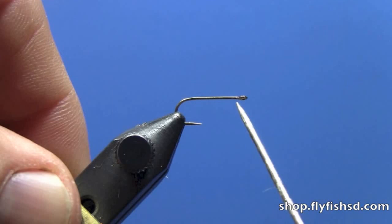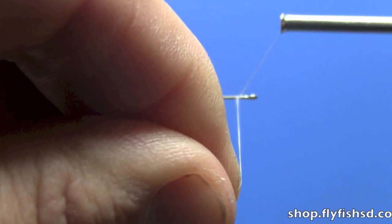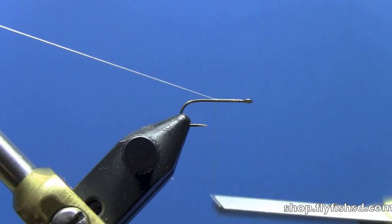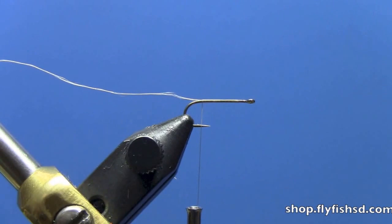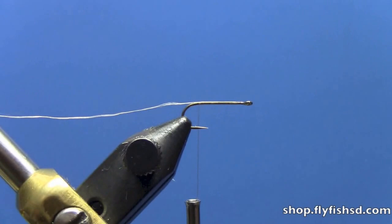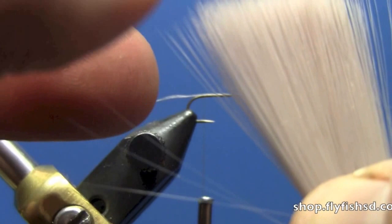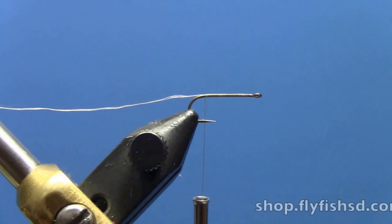The first thing when you tie this up is to make sure to leave a blank space behind the eye. Don't put any thread about one eye gap back — you want to have a little bit of a space there. Put some thread there, work the thread all the way to the back, and we're going to do a split tail. Let that thread hang so it's about even with the barb of the hook. For the tails, we're going to use some mayfly tails, medium. We're going to pull off four fibers — pull right straight down and pull those off. So we've got our micro-fibers there.